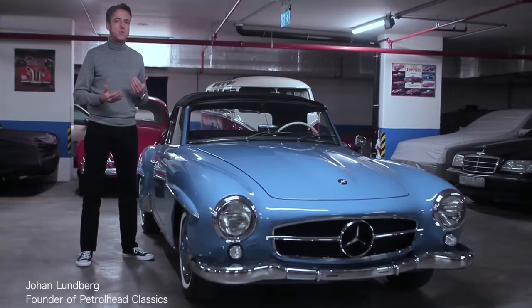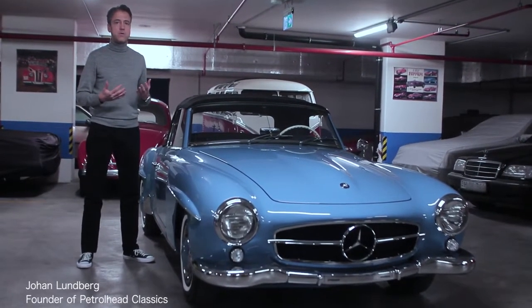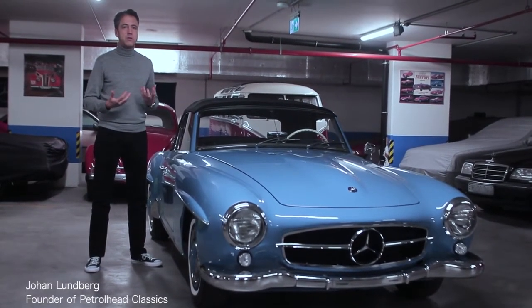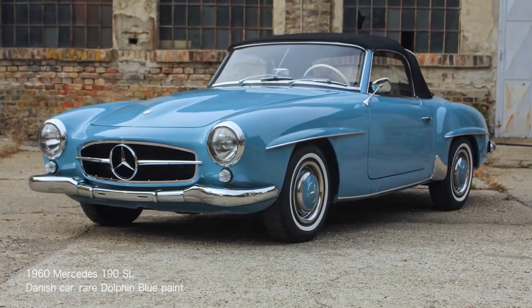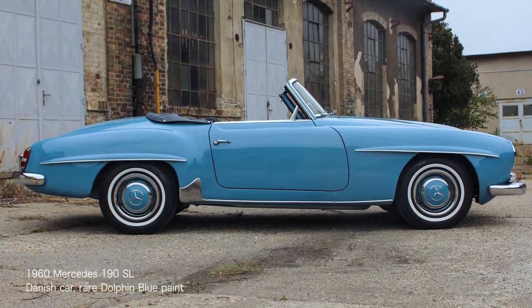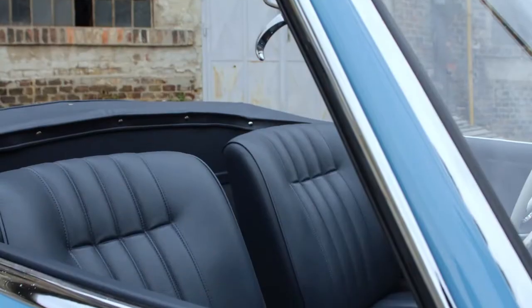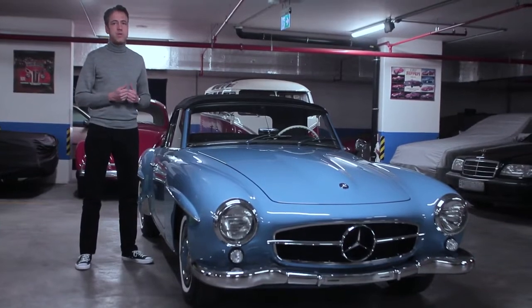This is a 1960 Mercedes 190 SL that just completed a 2,000-hour full restoration. Our aim was to take it back to factory original condition wherever possible. It's painted a very rare color called Dolphin Blue — a very vibrant late-50s, early-60s hue, and I think it suits the car perfectly. Inside it's finished in contrasting dark blue leather, and a black soft top rounds off the picture.